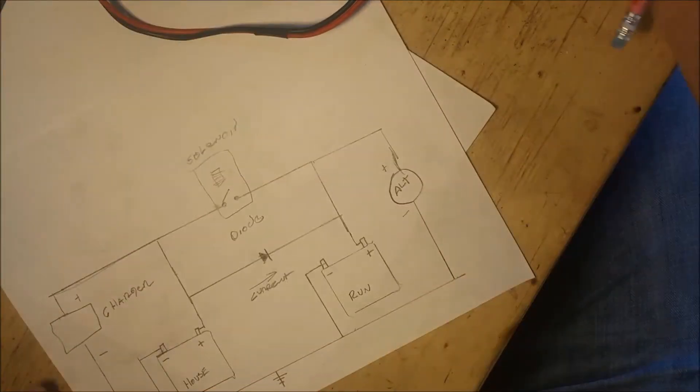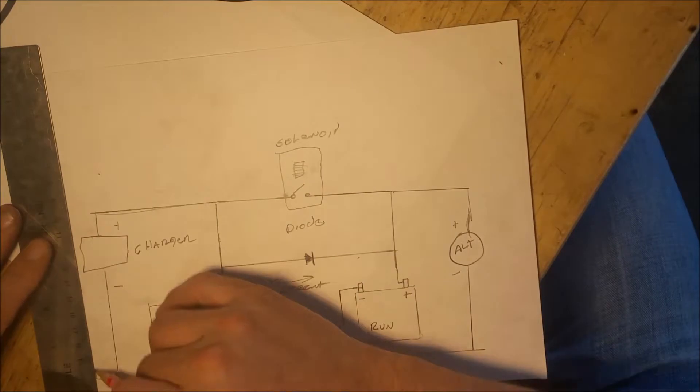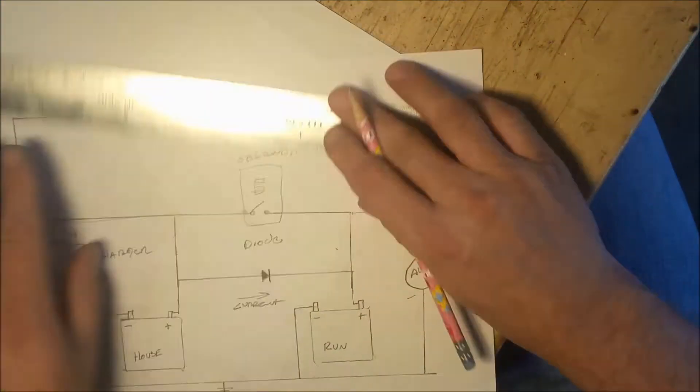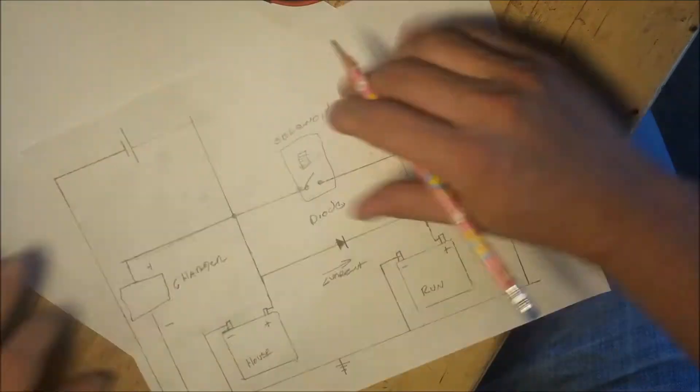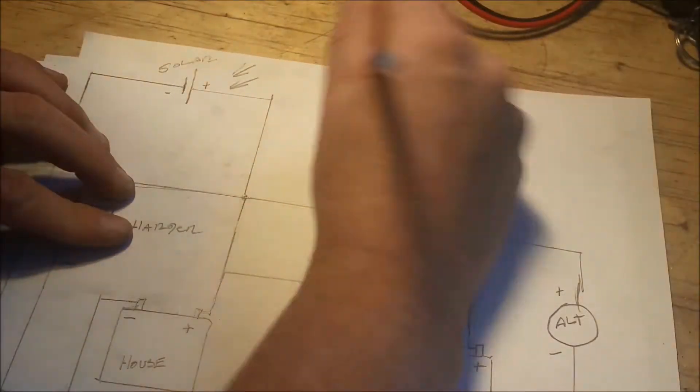Here I'm showing the house charger or the inverter and this plugs into shore power AC mains. It will charge the house battery and after the diode is added, it will also charge the run battery as well. And finally, I do have a solar cell on the top. It's not very powerful, but it does keep a maintenance charge on both batteries.